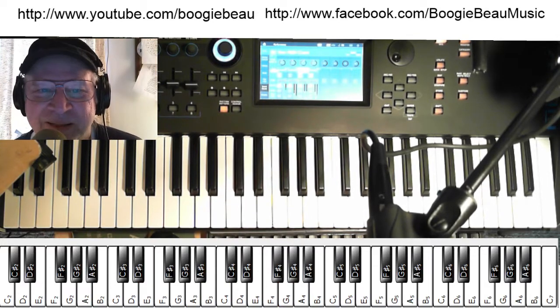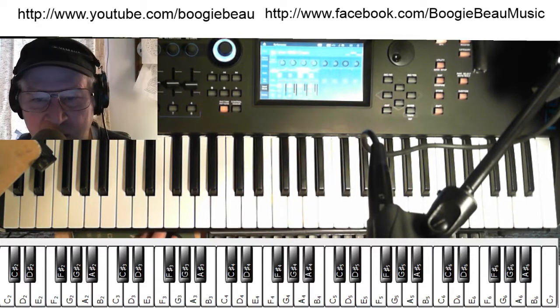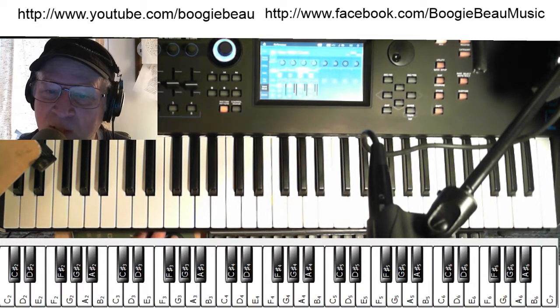So it goes something like that. Right at the end I kind of goofed up, but oh well — I think you get the idea. It's a nice song to learn, it's pretty recognizable. So thanks for watching and we'll see you next time.